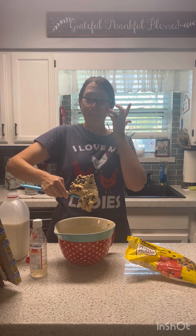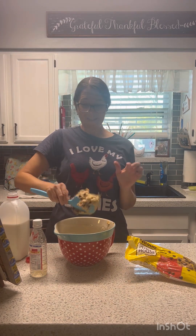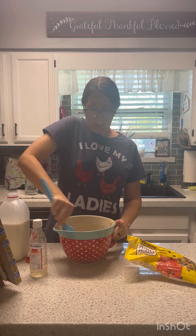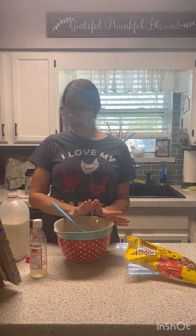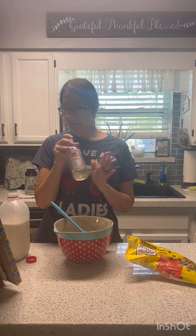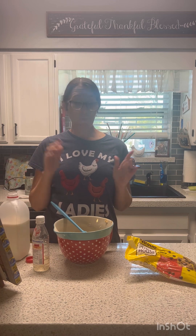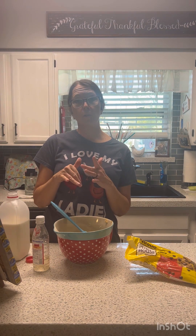There you go, guys — edible cookie dough. This is the bomb, hope you enjoyed it! Again, it was one cup of flour, one stick of butter, a teaspoon of vanilla, two tablespoons of milk, three quarters cup of brown sugar, then add your chocolate chips and eat. Hope you guys enjoyed — have a great day, God bless!